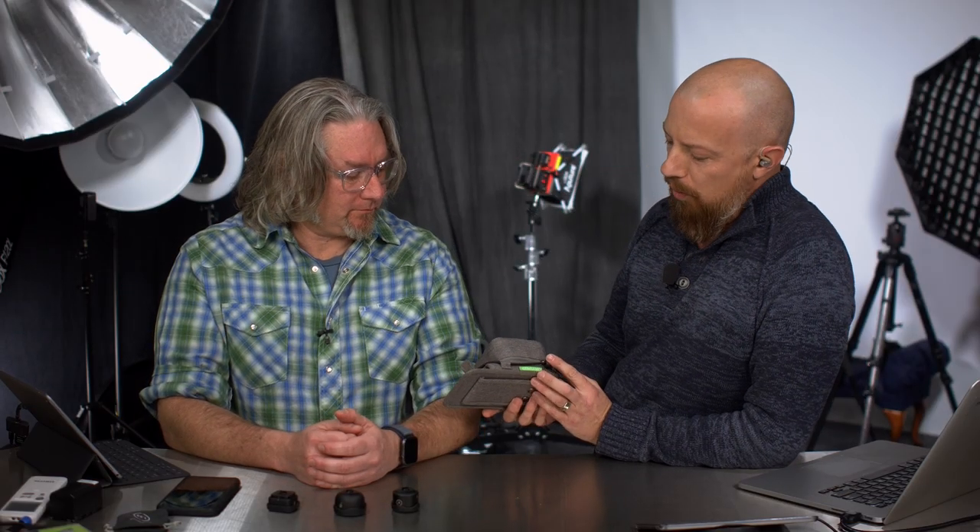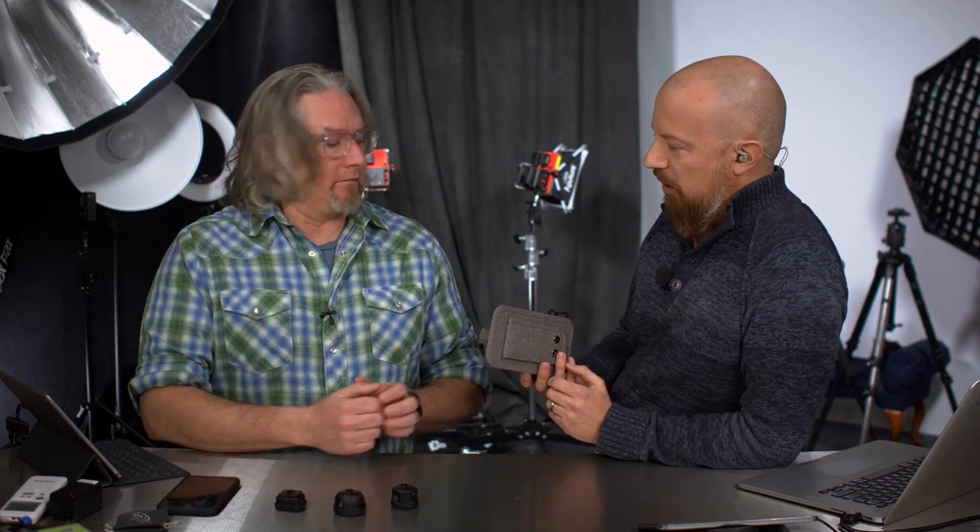Today we're here to tell you all about this very cool new bag that we've had for a little while. I don't have any Moment lenses, so Sean has been the guinea pig and Sean's been playing with this thing. Sean, tell me what you thought.